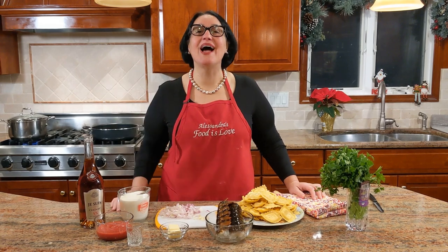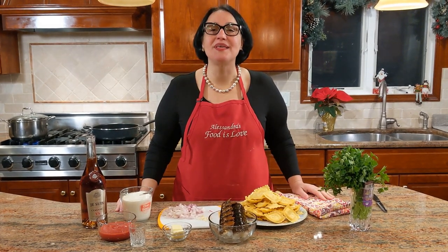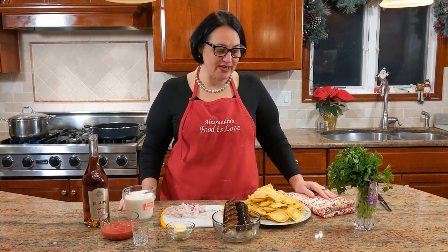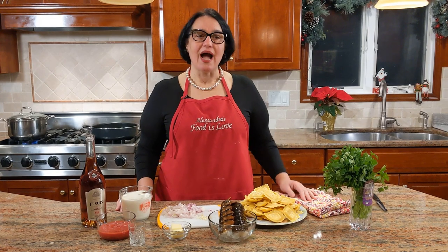Hello everybody, this is Alessandra. Welcome to my home, welcome to my kitchen — this is really my home. We're not a studio, which means I do the cleanup. Today I'm going to make you something absolutely delicious. I'm going to be making cognac lobster cream sauce to eat over lobster raviolis. I went to the market, found these beautiful lobster raviolis, and knew exactly the perfect sauce to make.